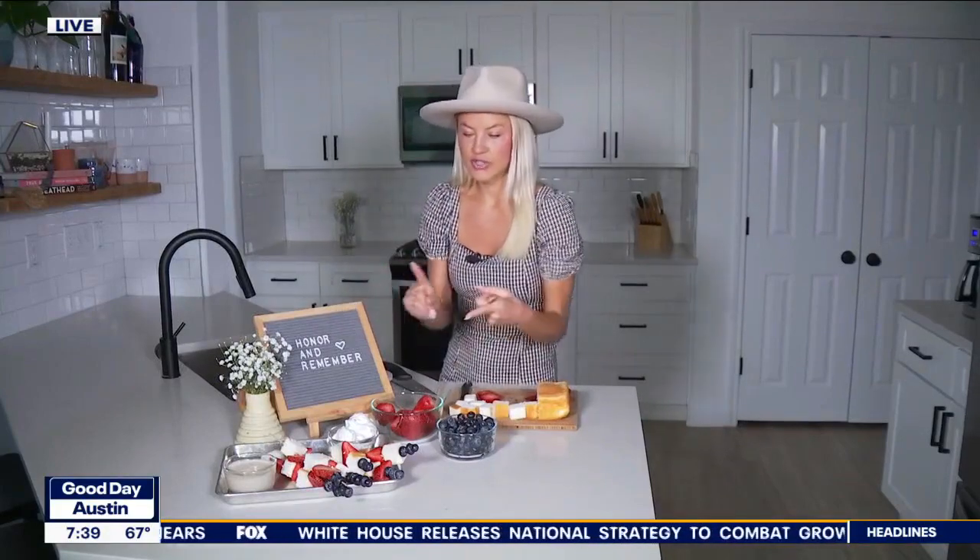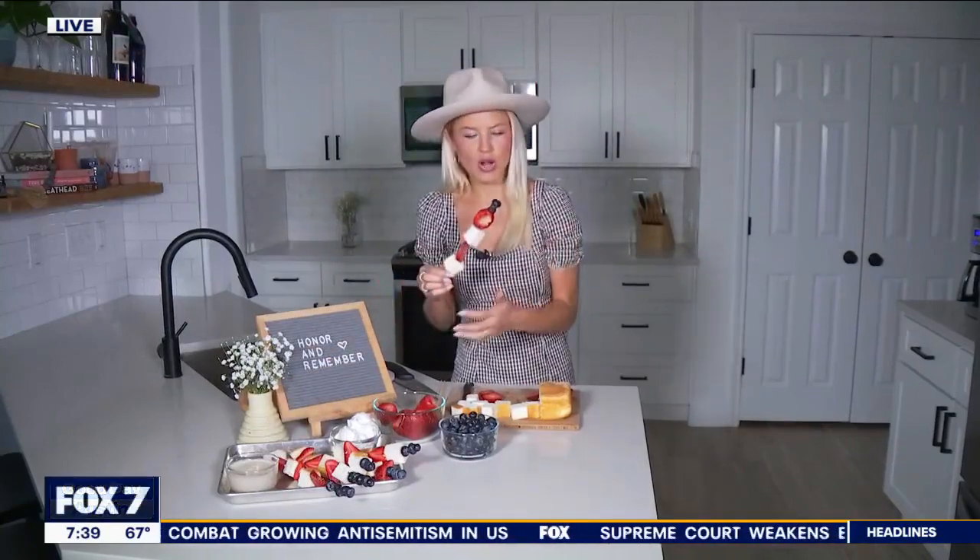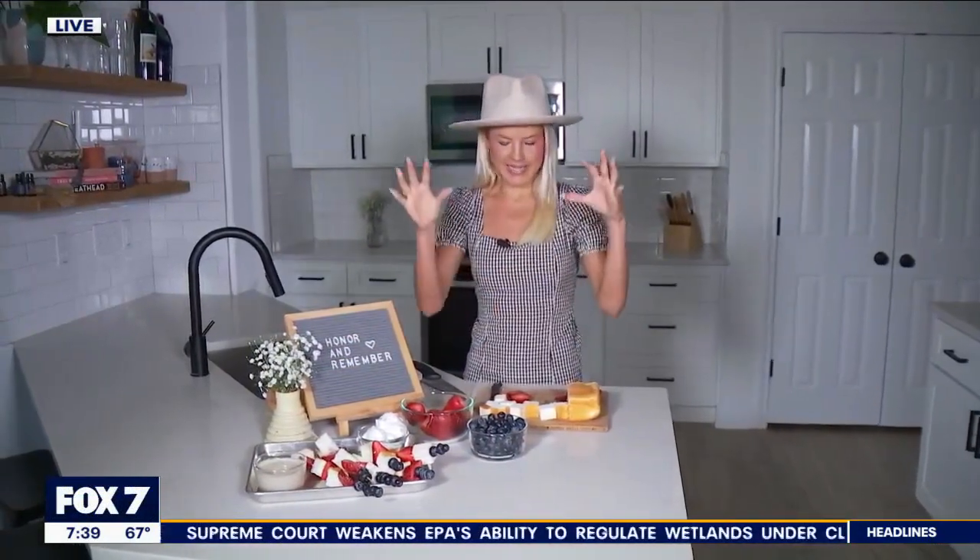Another really fun thing you could do with these skewers is tomatoes and cheese — you could drizzle it with some balsamic, so a lot of ways to utilize this. This is a great party snack food. You can just walk around the party with your skewer. We hope you have a happy, healthy weekend. We'll check back in on Fox 7 for all of my recipes, including these.